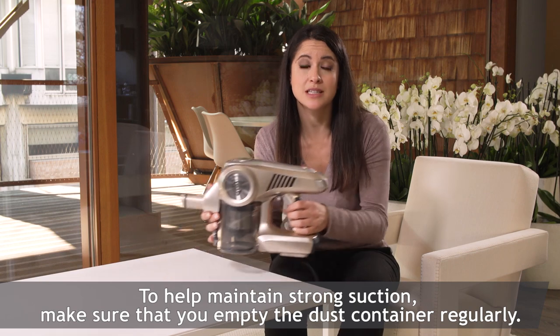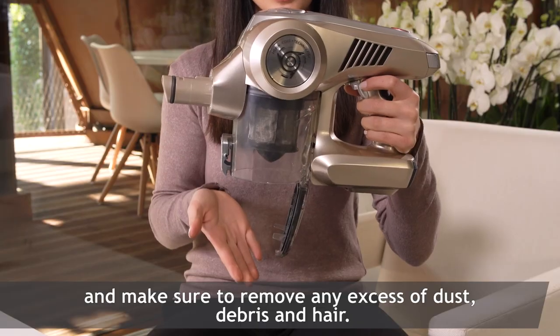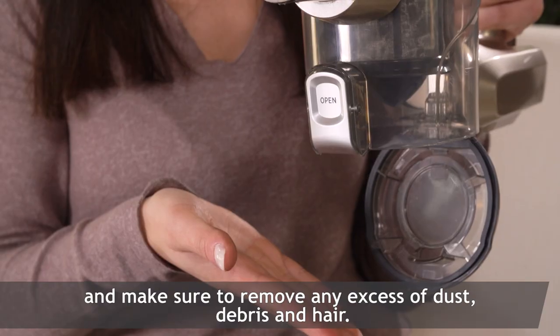To help maintain strong suction, make sure that you empty the dust container regularly. Simply press the empty button to open it and make sure to remove any excess dust, debris and hair.